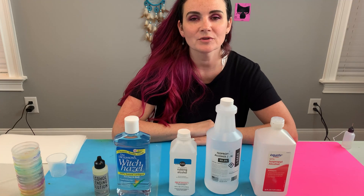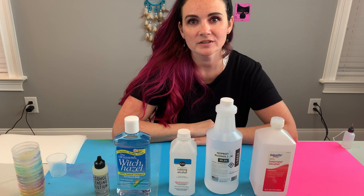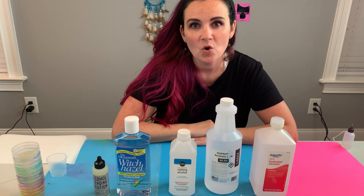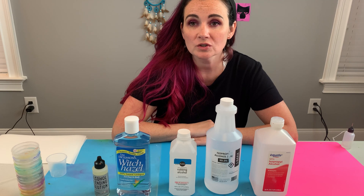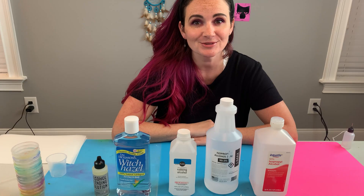Hey guys, it's Allegra with Moon Water and Lightning Studios and today we're going to do an experiment. I want to find out what else you can dilute alcohol ink with. So stay tuned.